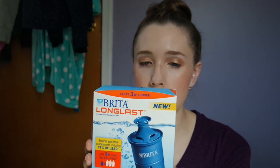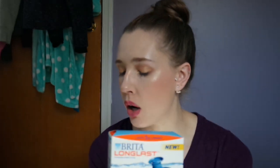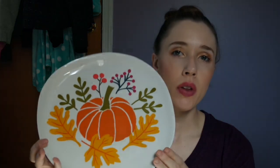Next I got some Q-tips — pretty boring. Some additional Brita filters; this one says it lasts three times longer and there's two in here. I can use one on the other Brita we have and then have a backup. I got this pretty little plate for like sweet treats or something to display. Another thing I went for was a belt.